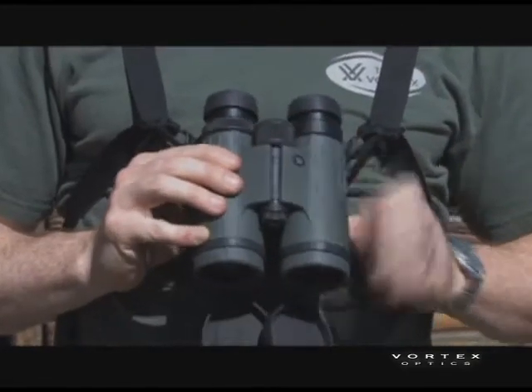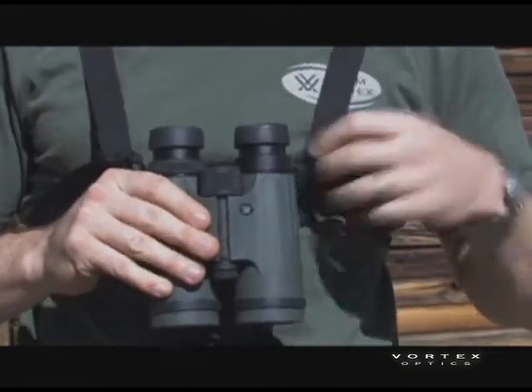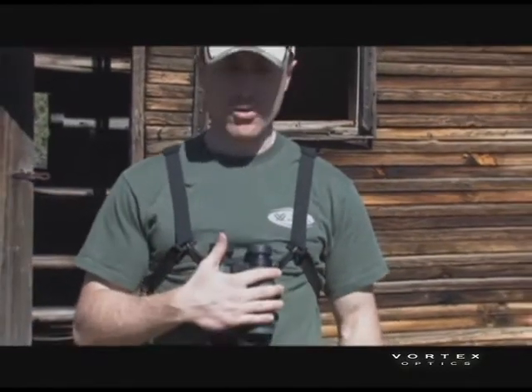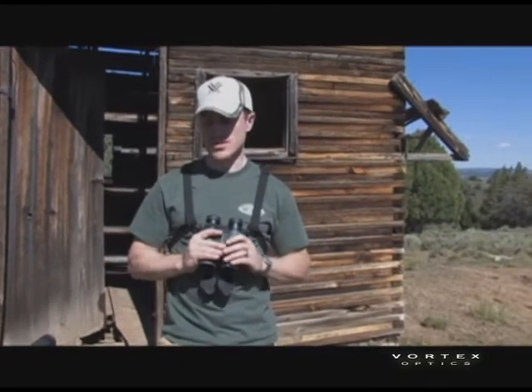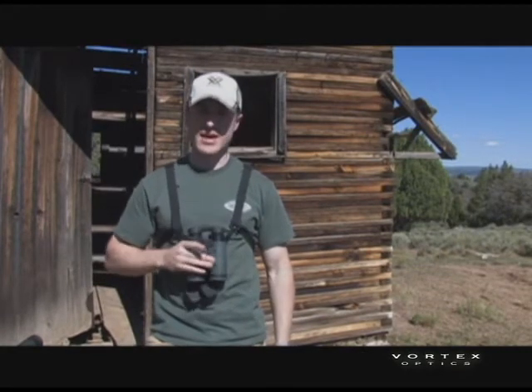One interesting thing that Vortex has designed is a harness strap, which is a really popular accessory for binoculars. It holds the binoculars tight to your chest so they're not flopping all around when you're hiking through the woods.